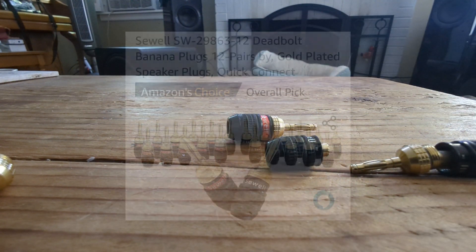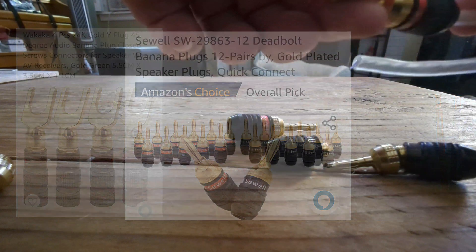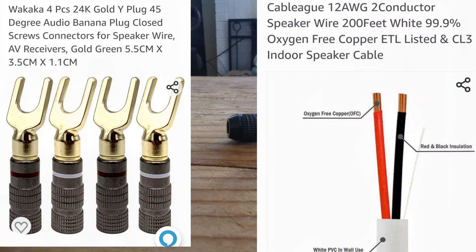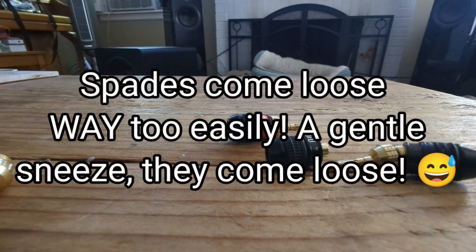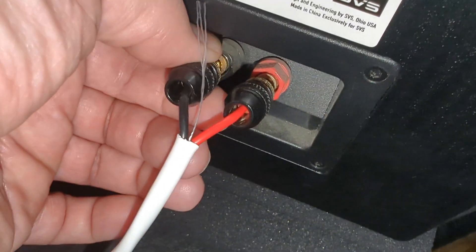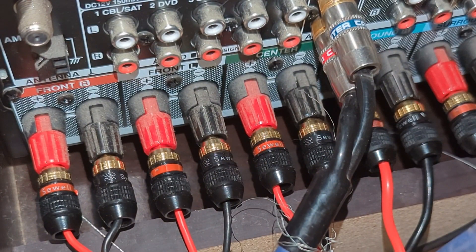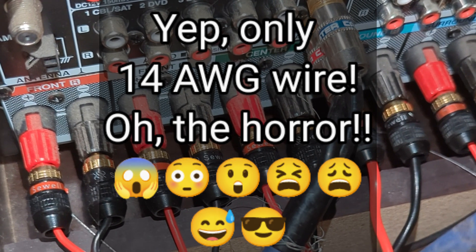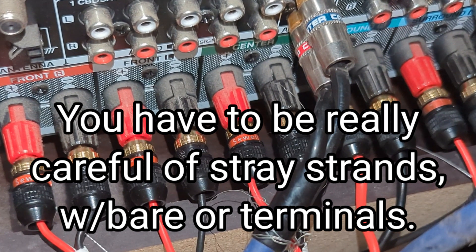The reason I do banana clips over spade or bare wire is these have a real positive engagement — when you put them in, they don't come out very easily. Spades are like the worst connection there is; I prefer bare wire over spade. I only use terminals for the front stage — left, right channel, and center channel — and also on the AVR, because you're going to be moving stuff around from time to time, unplugging and plugging things back in.